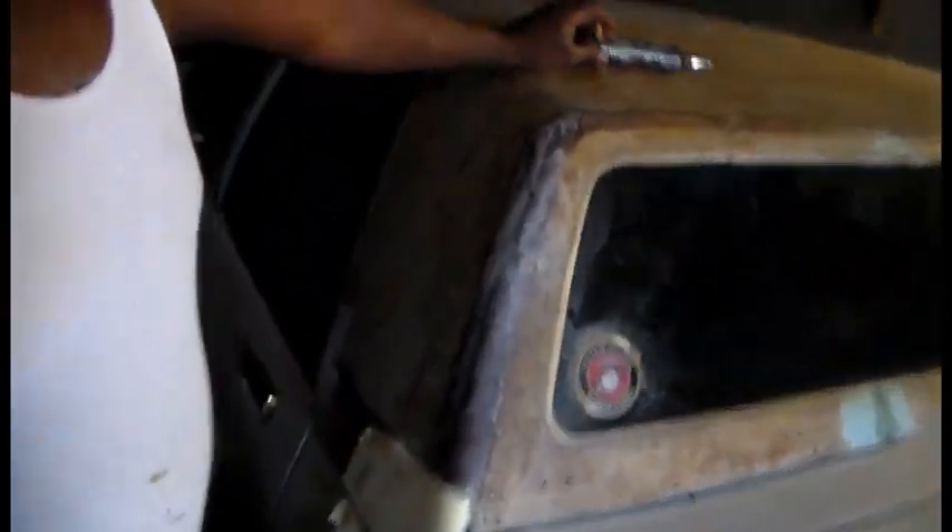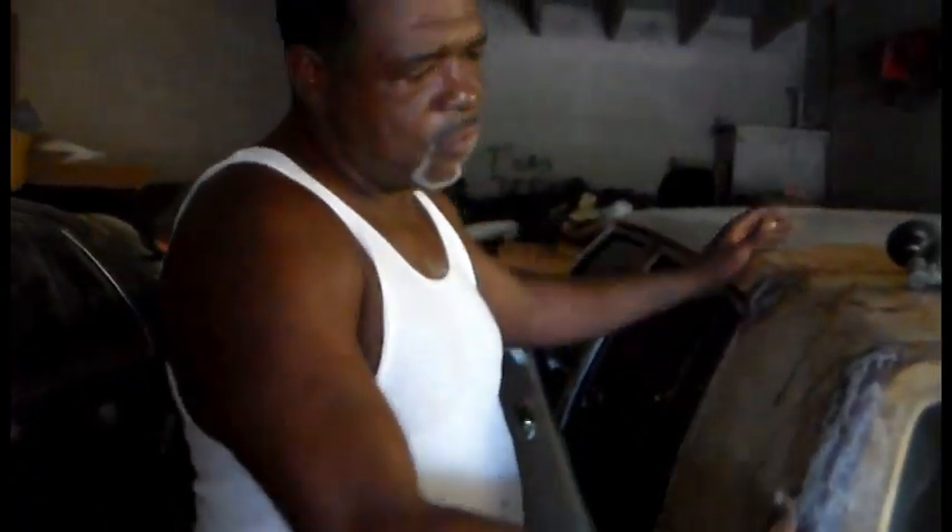On these type of tops, do these sides here promote a little bit more rust because it's going to hold the moisture underneath? Well, no, actually you don't get rain up underneath. The material that goes on these tops here is waterproof. You seal it off the front here and seal it all the way around. Water runs off the sides of the top.